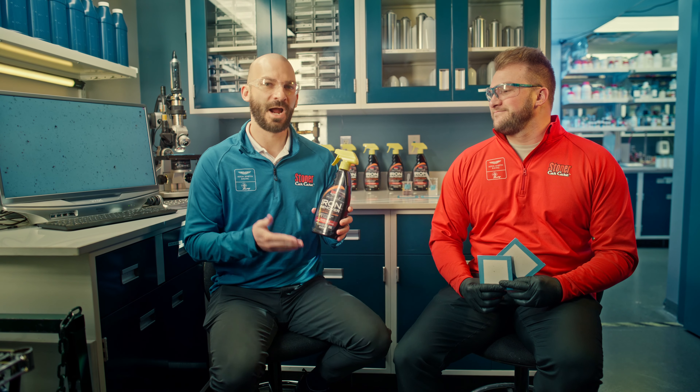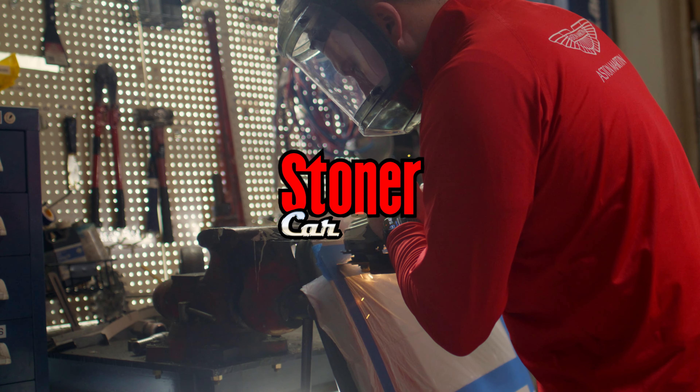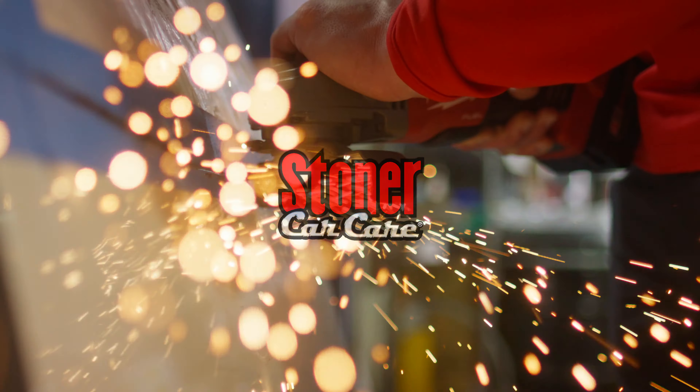JC back here with Rich today talking about our iron remover and the re-release of this product, and how to truly effectively remove iron particles from your clear coat. Rich, how did we start?